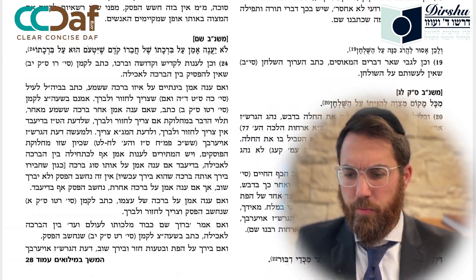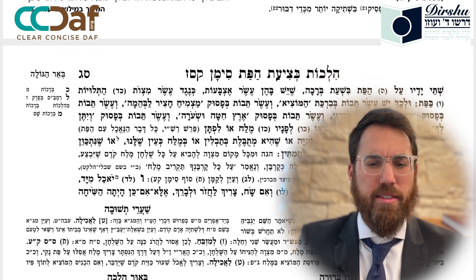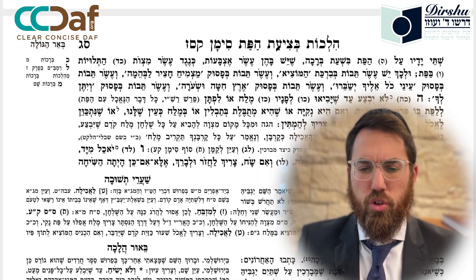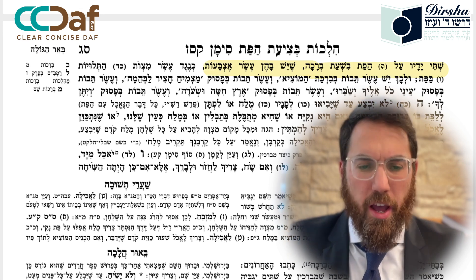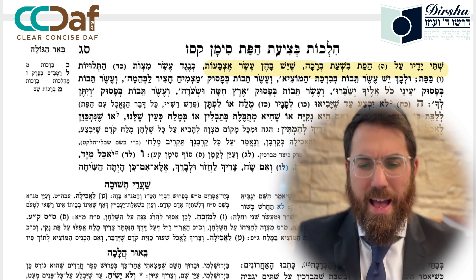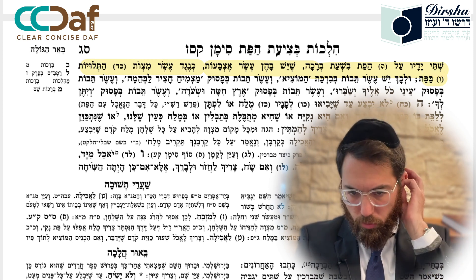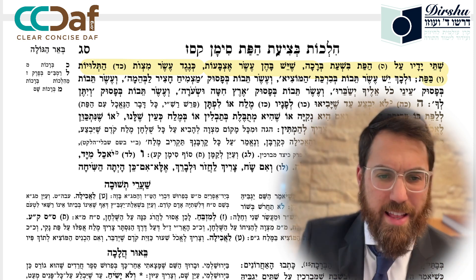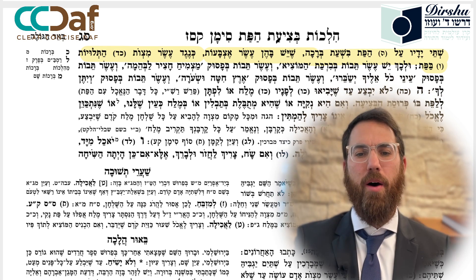Yitain - one should place his two hands on the bread while making the bracha. Your two hands with ten fingers correspond to the ten commandments and the ten mitzvot which are dependent upon bread.